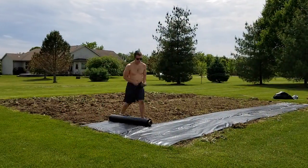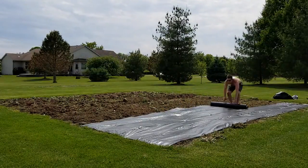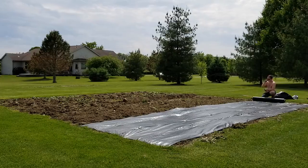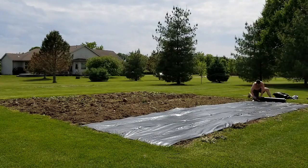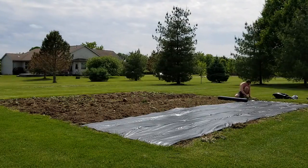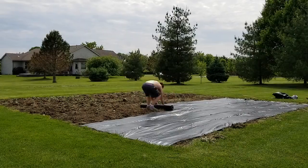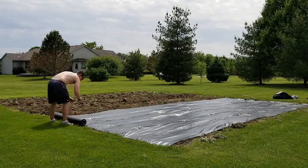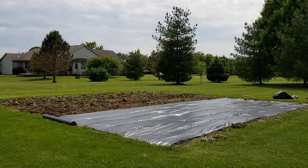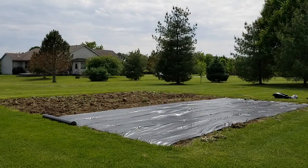Woven ground cover isn't something people typically use for sweet corn, but since I'm not going to be at this garden most of the time, what's happened in the past is I've planted stuff here and it ended up as a weed patch. It's a little over half an hour from my house. This is the original gardening for gains location — now considered garden number two — while the one at my house is number one.